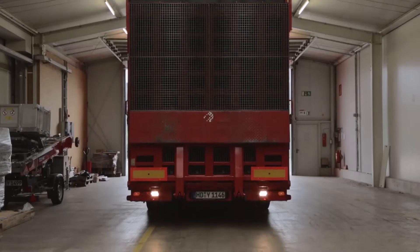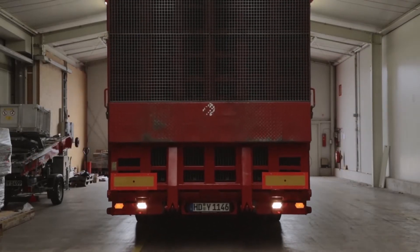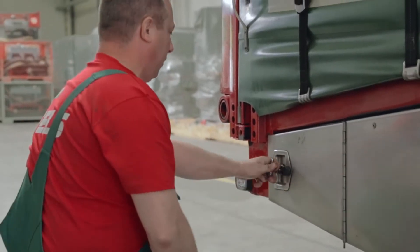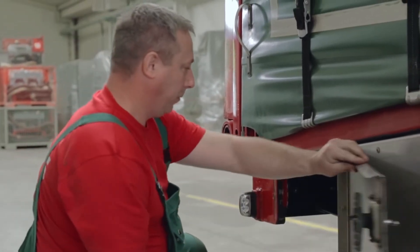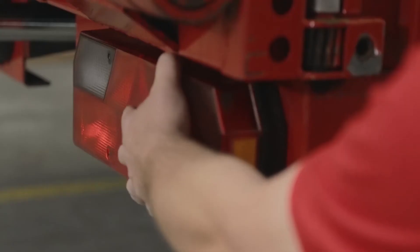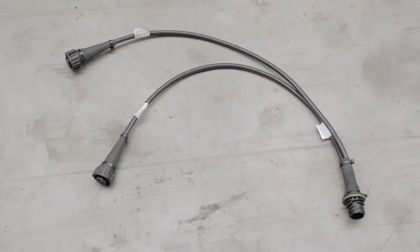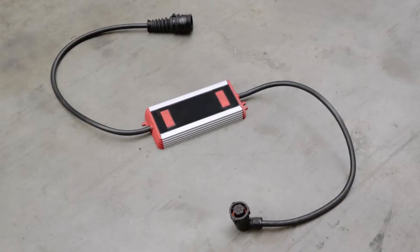First, we have to dismantle the old lights, which should be quick and easy. Holger from the transporting company Fels in Heidelberg will show us how to do this. The mounting of the light requires the 7-pole connector, a distributing cable, and an LED control gear.